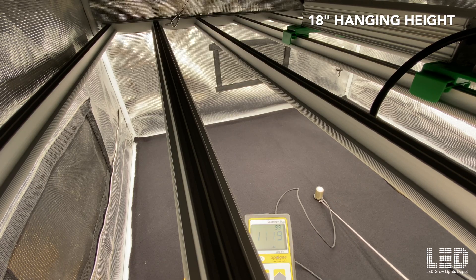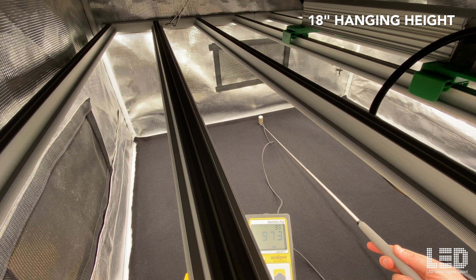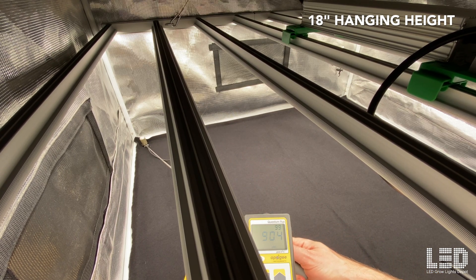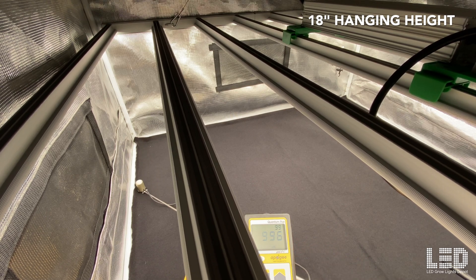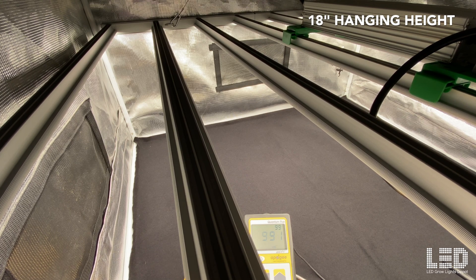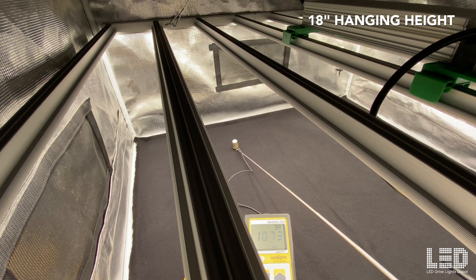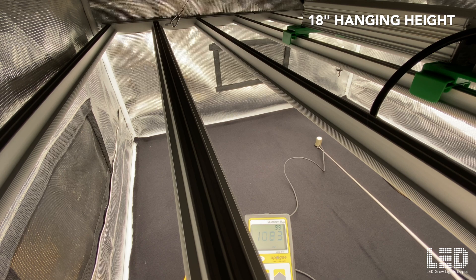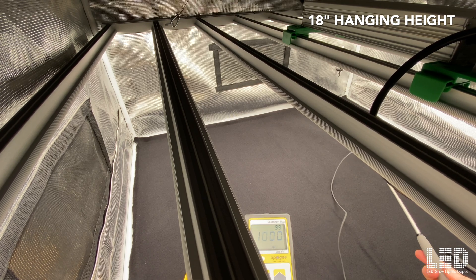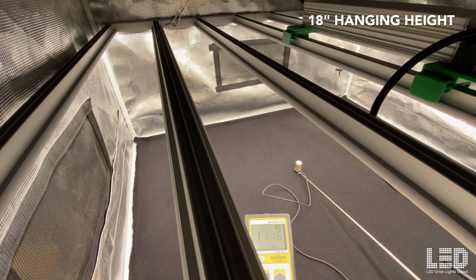At 18 inches, in the center we're already above 1,100 PPFD. Moving to the back and edges it drops off a bit, but not too much — the other side is around 940 or so. As you move the sensor away from the edges, that number jumps up quickly and we're already above 1,000 PPFD. You could flower at this height without CO2, but to get the most out of the light I would definitely recommend using CO2 at this height.